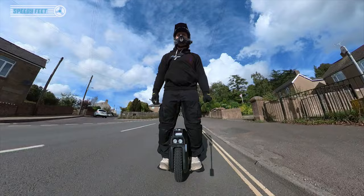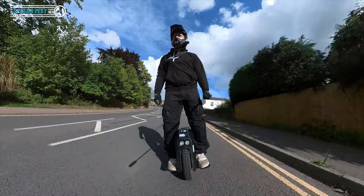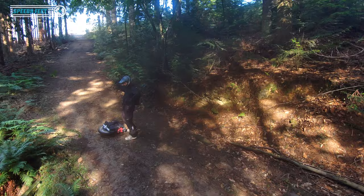Wow, this tyre is noisy. I'm going to take it fairly steady on this road just because this is all new — stepping off the X20S straight onto this beast.